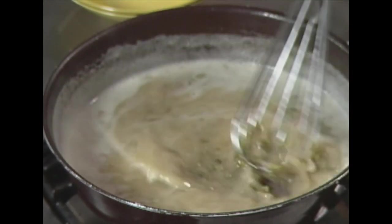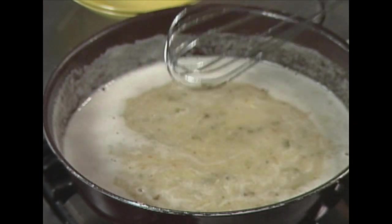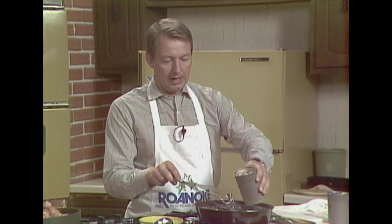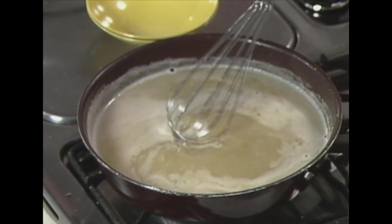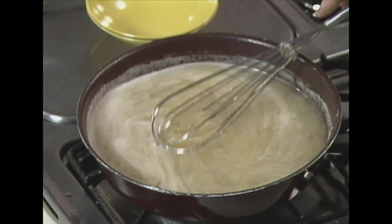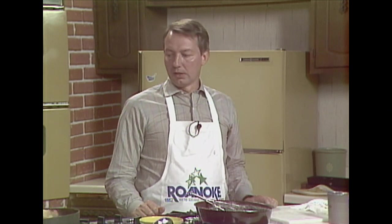I've never had a soup with a head on it before — that's incredible! Now we're going to add chicken stock to that. There we go, put some of that in, and now we're going to cook for another four or five minutes. Then we're going to add more stuff but nothing right now. The only thing I can do now is stand around and let it cook.